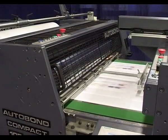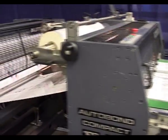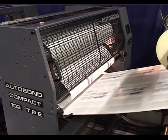Lamination takes place when air is expelled between the pressure rollers when the coated film meets the printed sheets. The sheets become a web, joined together by the film.